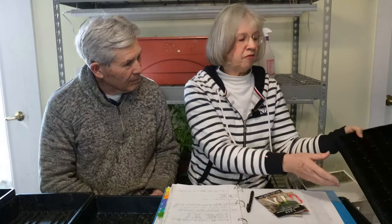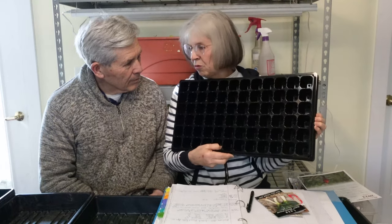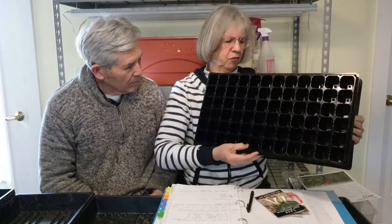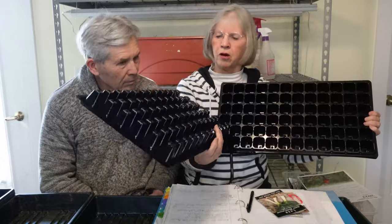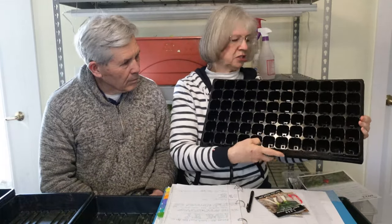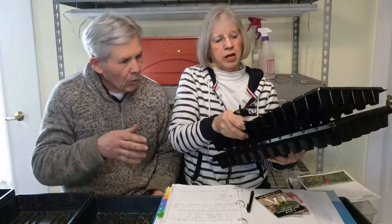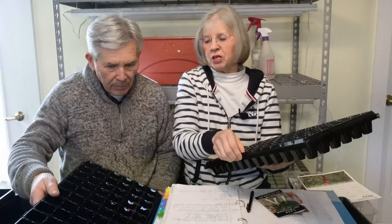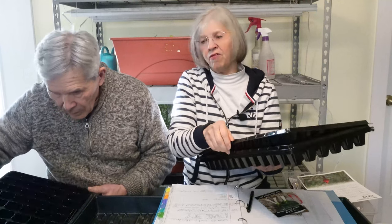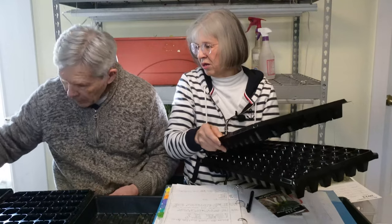I have these that I bought from Amazon, and they're different than I've had before — a little wider. There are 72 cells. We have plain ones for them to go into to hold the water. Jim is going to go out on the porch and dump and fill them full of soil. Would that be a good thing? Yeah, so they work okay.